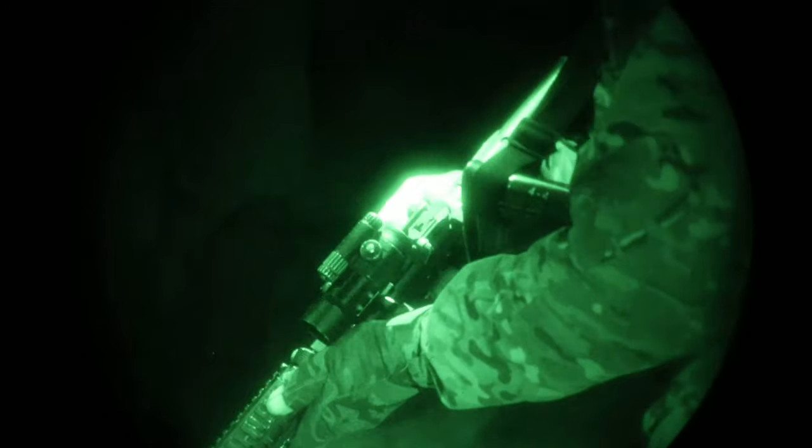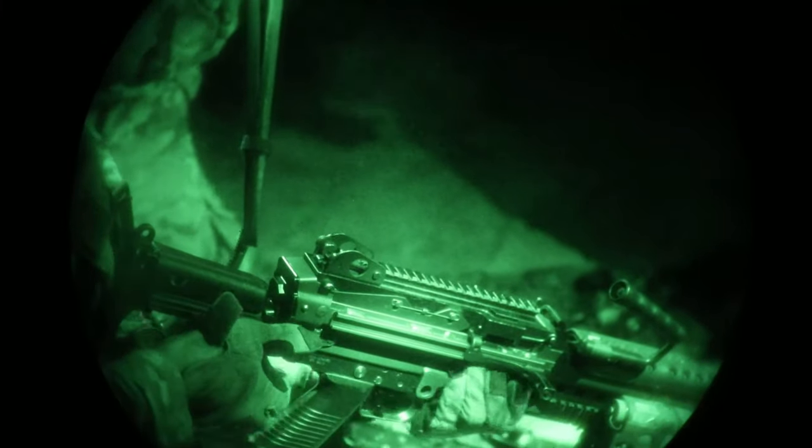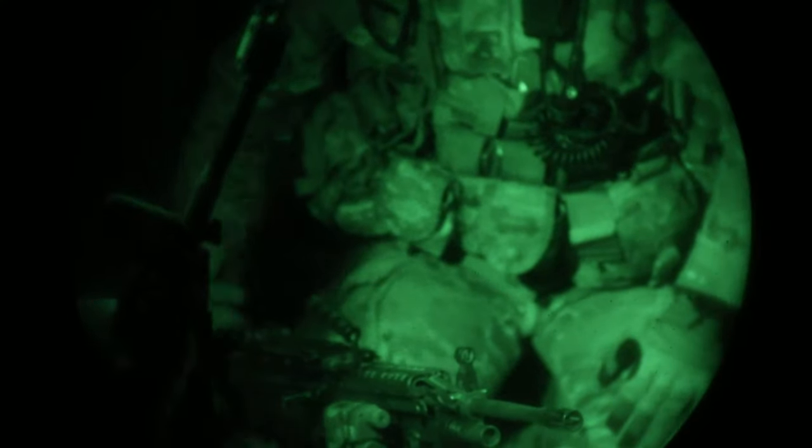Function check for M4. Reset. Rack and place it back on safe. Put your dust cover on. Put the bolt forward. Dust cover — turn, place weapon. Turn back to the patrol base.